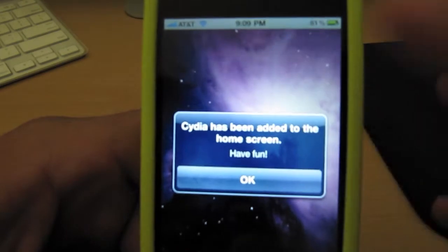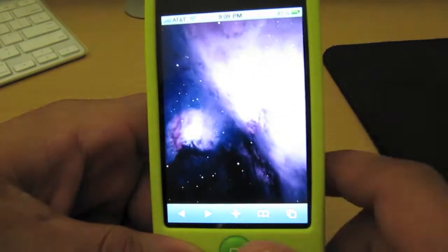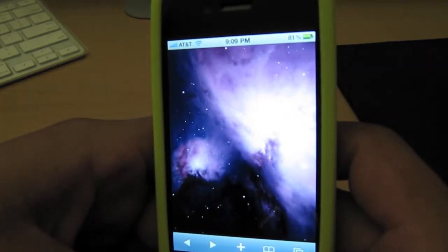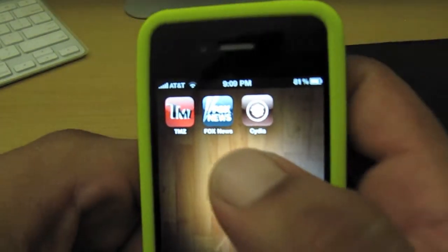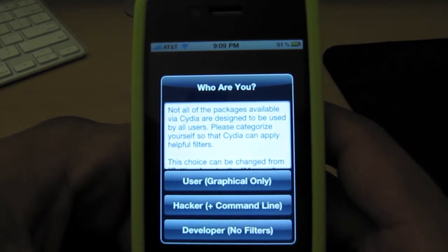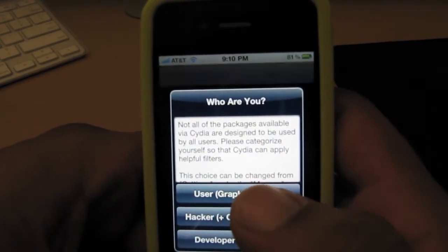And there it is guys — easy and simple. It says Cydia has been added to the home screen, have fun. I'm going to hit okay, exit out of the browser, and boom — there it is, you've got Cydia. Opening it up, it asks if you're a user, graphical-only hacker, or developer. I'm going to go with user since I'm not a hacker or developer.